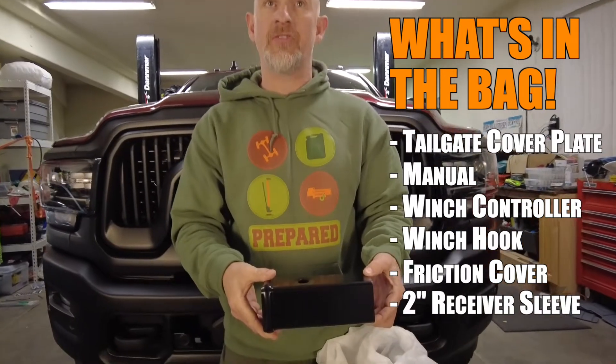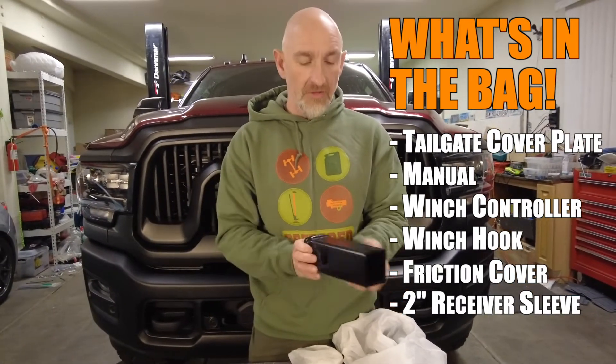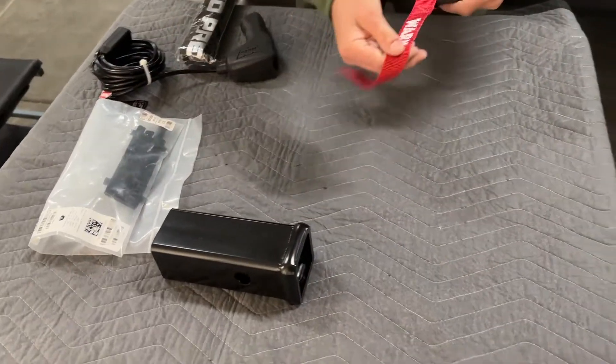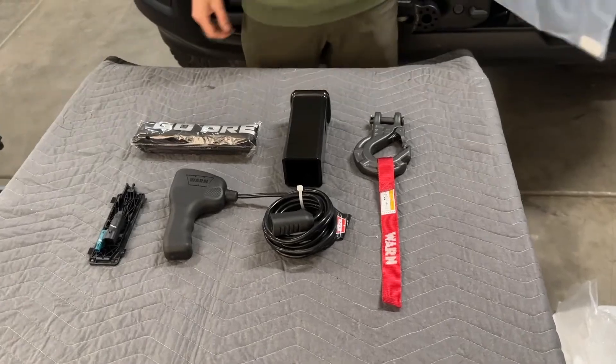The Ram 2500 has come with a two-and-a-half inch receiver hitch, and this will bring it down to a two inch receiver hitch so you can use two inch receivers. And that is what's in the bag, ladies and gentlemen.